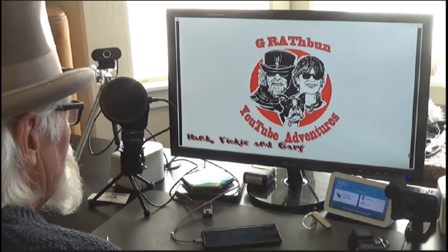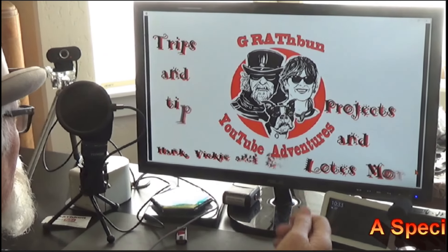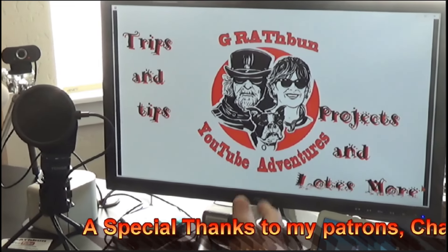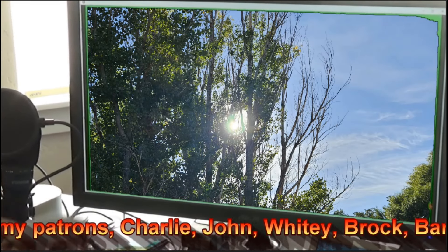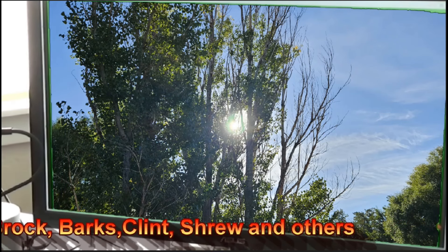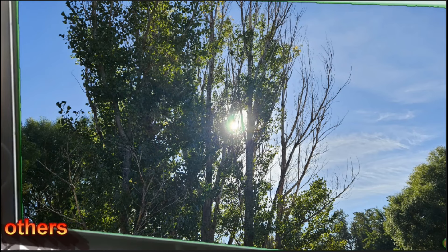Hello guys, hey, welcome to my channel. I put videos on here of all kinds of things — traveling and building stuff, you name it, it'll be on here. Why don't you just grab yourself a cup of coffee and sit back for about 10 minutes and enjoy this next video. Thank you.